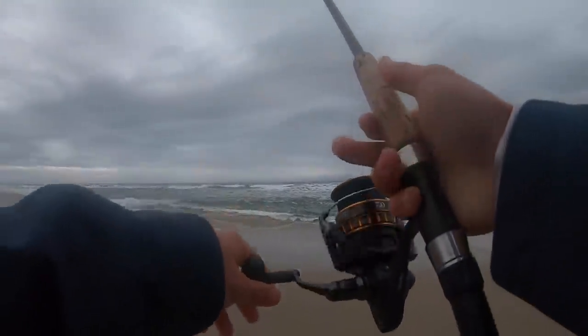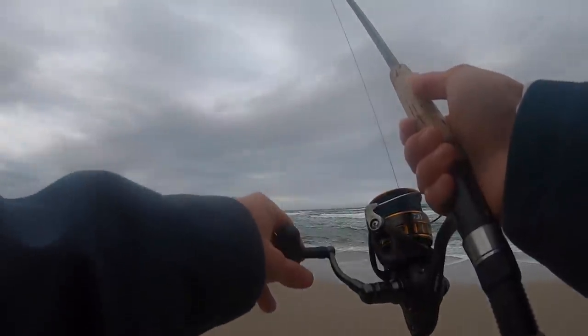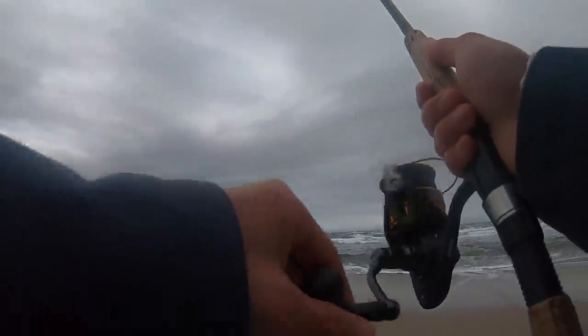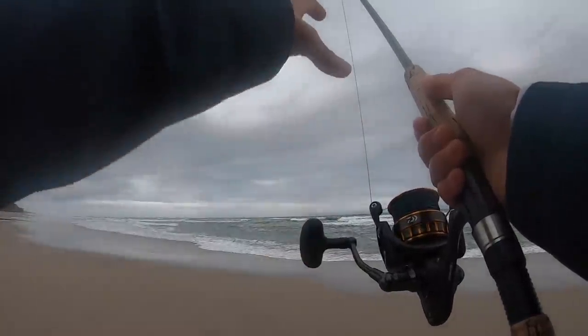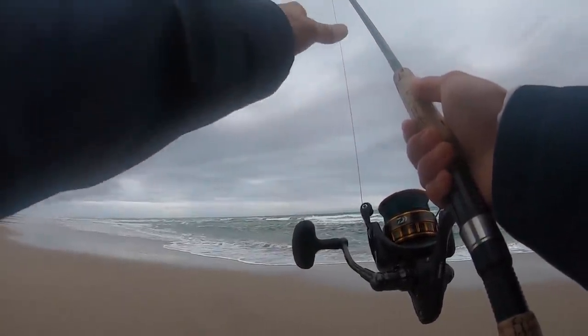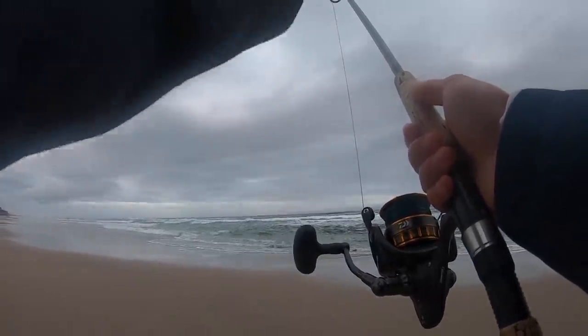Try and see if we can back it up and catch a few more today. Oh, another bite. There's definitely some fish in here. I've said this before, but surf perch are schooling fish, so a lot of times where you find one, you can find a bunch of them.